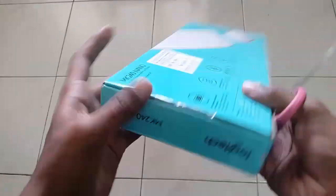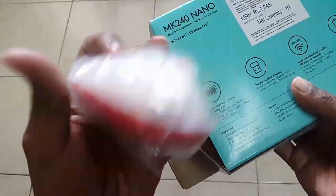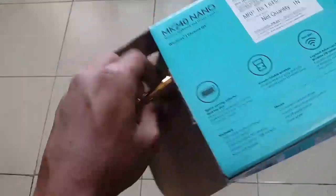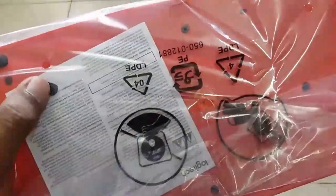So let's open it up and see how it looks inside. Here comes the mouse and here come the triple-A batteries. I think I need to open this from this side — okay, there you go. Here comes the keyboard. It's quite lightweight.